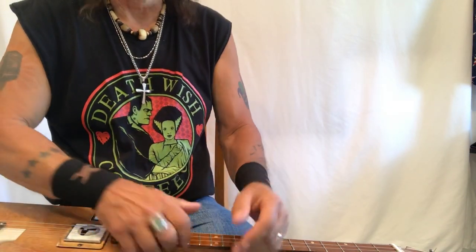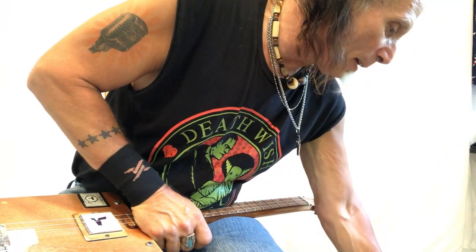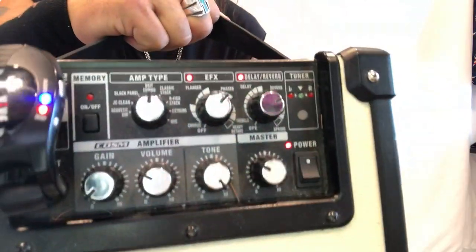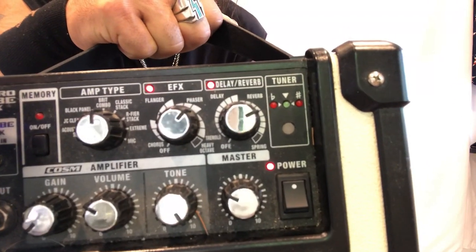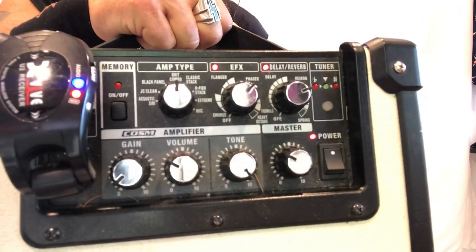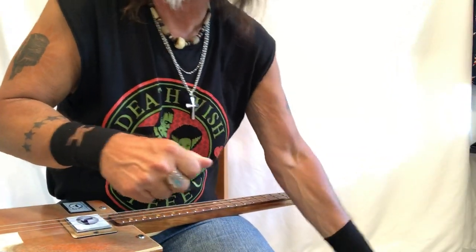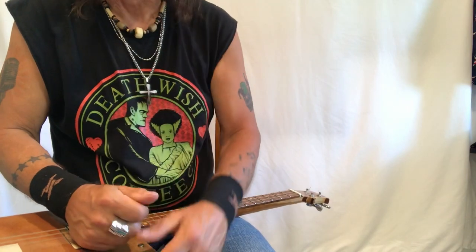Hey, this is Uncle Mark - I forgot to show you my settings on my cube, so let me show you what I'm doing here. I've got some phaser on, I'm on the Brit Combo setting, using some phaser, and I've got a whole bunch of reverb. There's about zero gain and my tone is dimed. Sorry I didn't get that at the end of the video, but sometimes I get carried away. Thank you so much for everything.